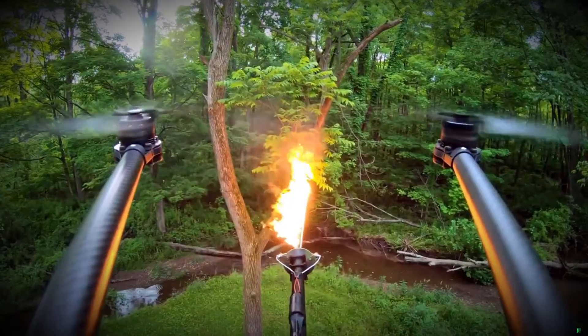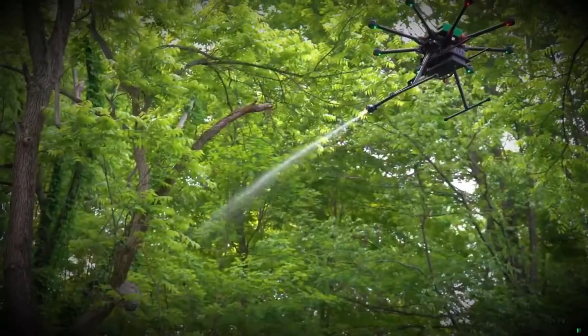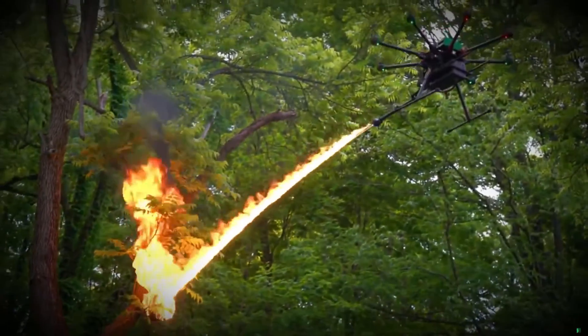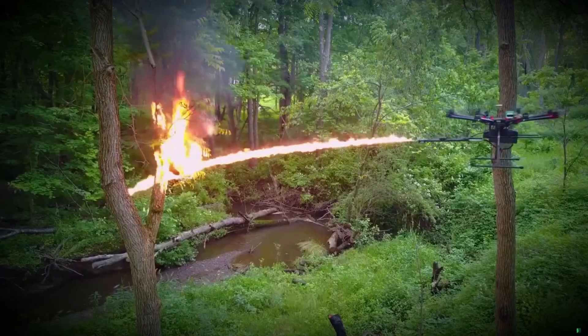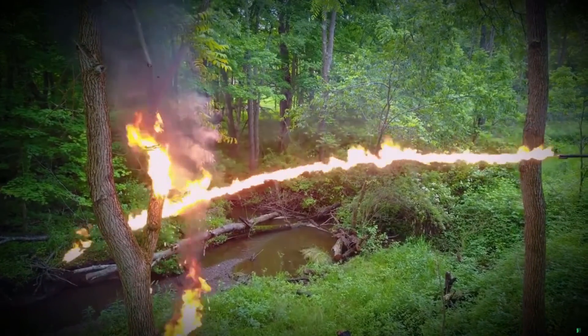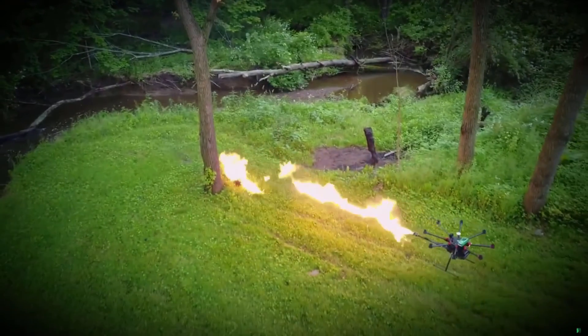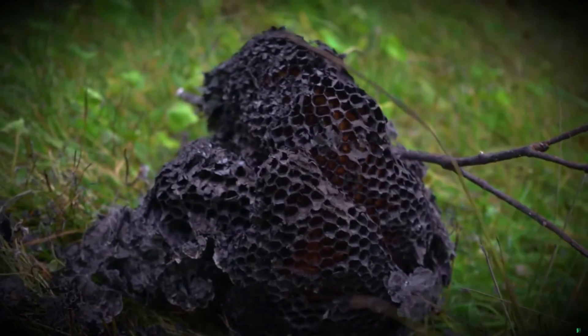Instantly deliver precision streams of fire with the TF-19's high-power plasma ignition system — a game-changer for clearing vital infrastructure, igniting remote vegetation, and eliminating pests. The WASP attachment is a versatile fit for any system and capable of any mission, no matter how tough.